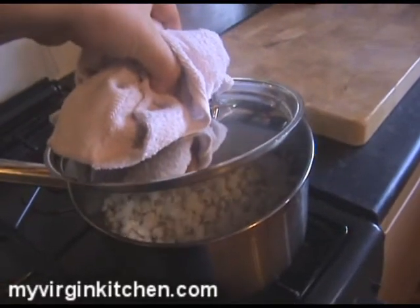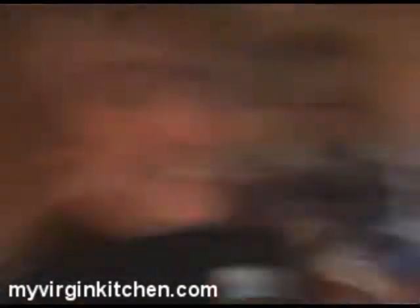Can you hear that popping? That is the corn hitting the lid of the pan and going straight back down because it can't get anywhere to hide — so it's expanded, loving it. What's gonna happen is once all the popping stops, we know it's all done. We're gonna stir it in with our chocolate, which we're gonna melt any minute now.